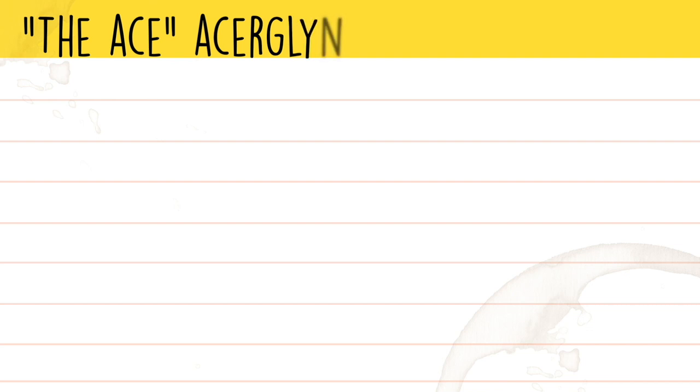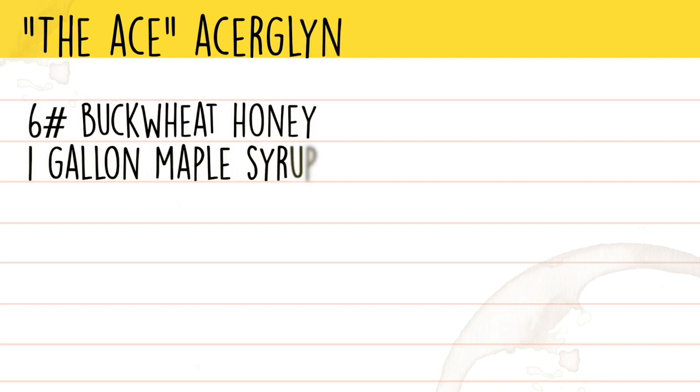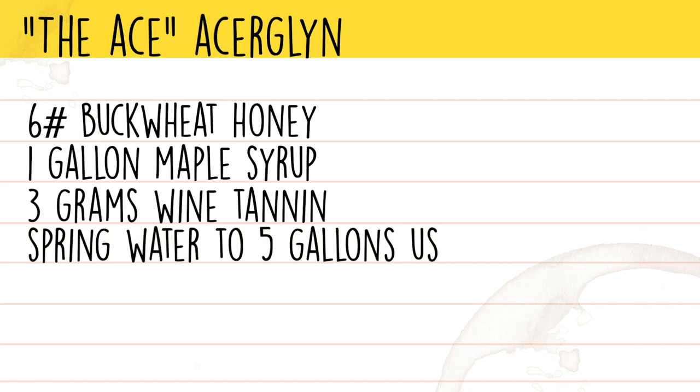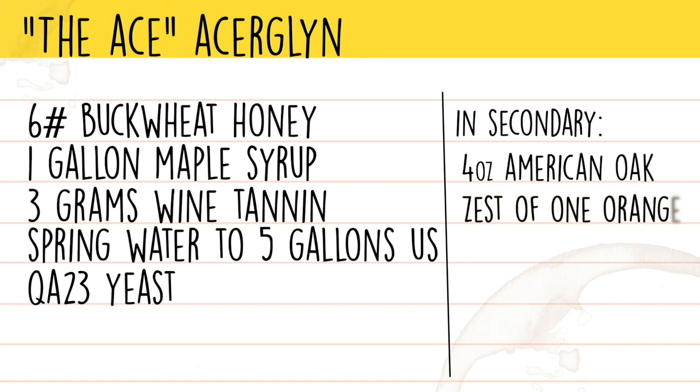The ingredients for the acerglan are: six pounds of buckwheat honey, one gallon of real maple syrup, three grams of wine tannin, spring water to five gallons, and QA23 yeast. In secondary, we'll be adding four ounces of medium toast American oak chips for two weeks, as well as the zest of one medium orange for two weeks.